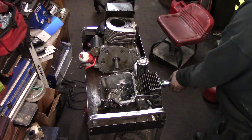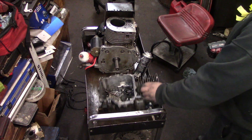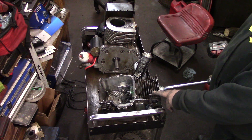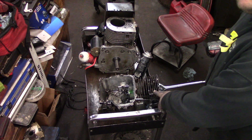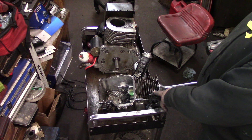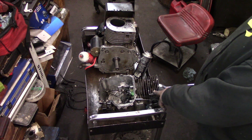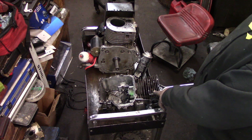That's my 11 horsepower. Not too good, huh? Better hold it. Not too strong.